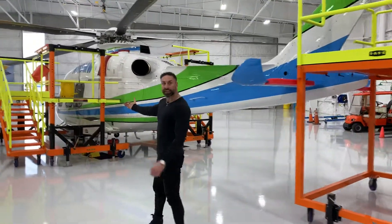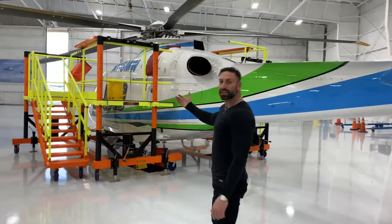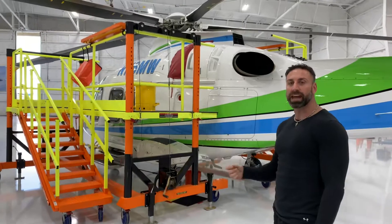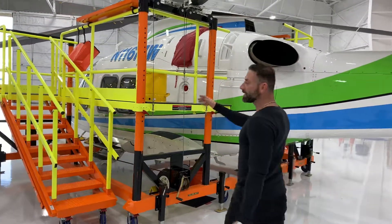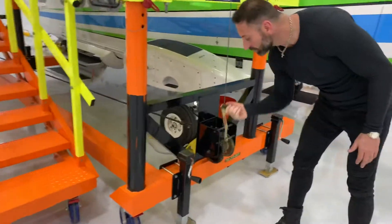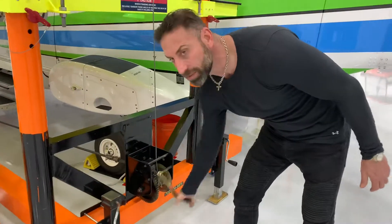Over here we have our side stands. These side stands are designed to be super ergonomic to this aircraft so that the mechanics don't have to bend over when they're working. The deck adjusts to various heights off this crank right here, which is a really great feature — it's real simple to do.